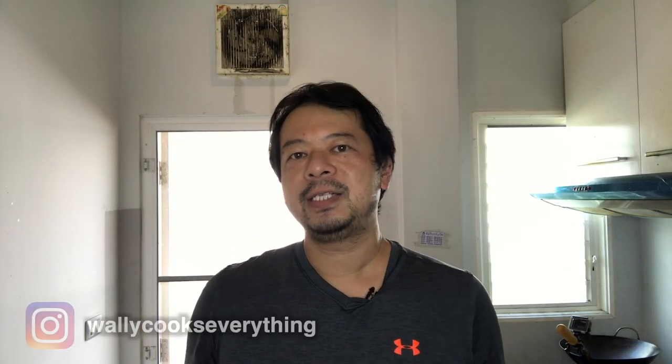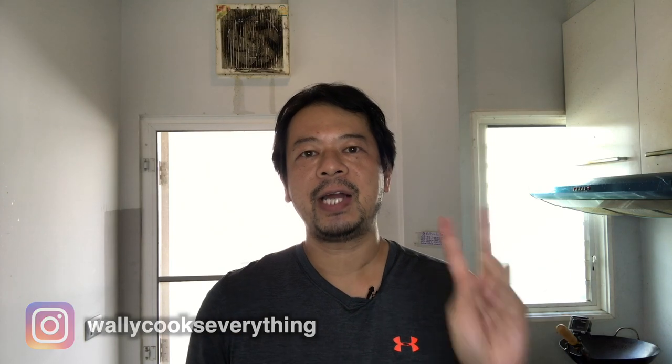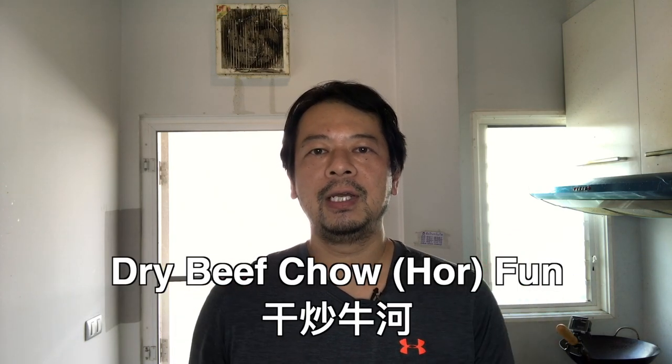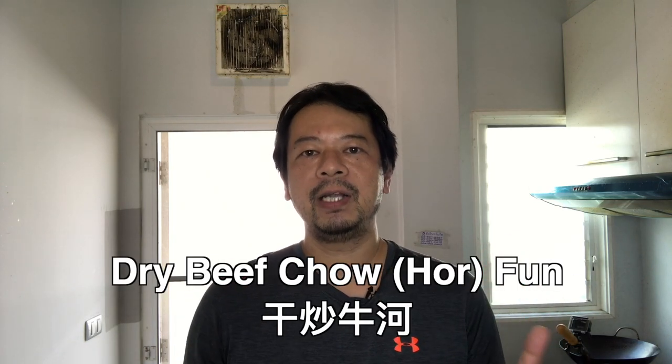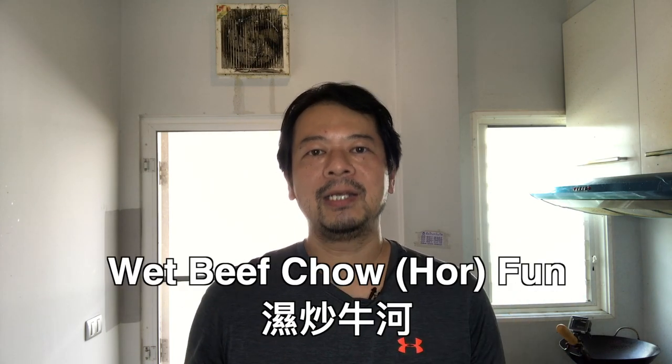What I mean by the wet style is that there's going to be a gravy. Beef chow fun has two styles: one is gong chow au ho, which is dry beef chow fun, and then we have sup chow au ho — sup means wet.